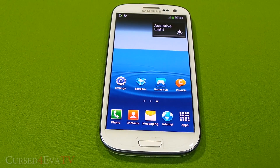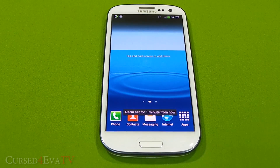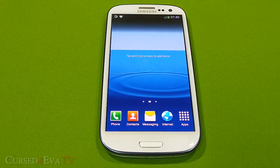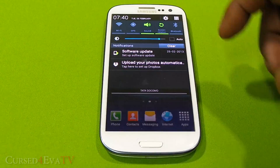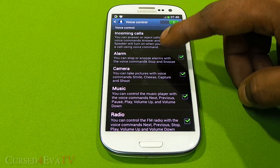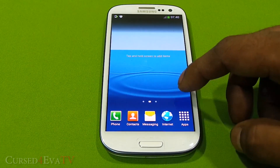I've got an alarm set and I was able to stop it with a voice command — that's part of the Android 4.2 update for the Galaxy S3. With voice commands you can control the camera, alarm, calls, music, radio, and so on.